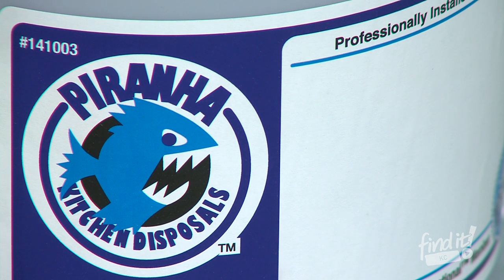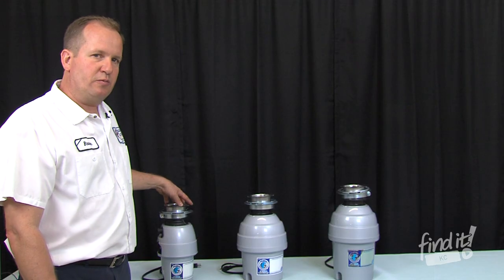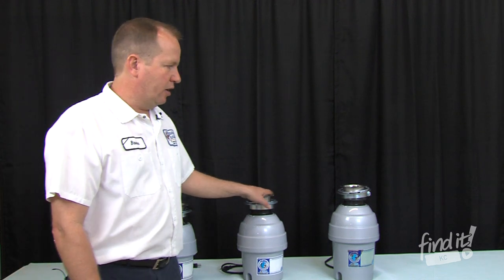The reason we like these models is because they come with the best warranties in the business. Our lowest model comes with a 5-year warranty, our mid one comes with a 10-year warranty, and our largest model comes with a manufacturer warranty of a lifetime, which we back with a 15-year warranty.